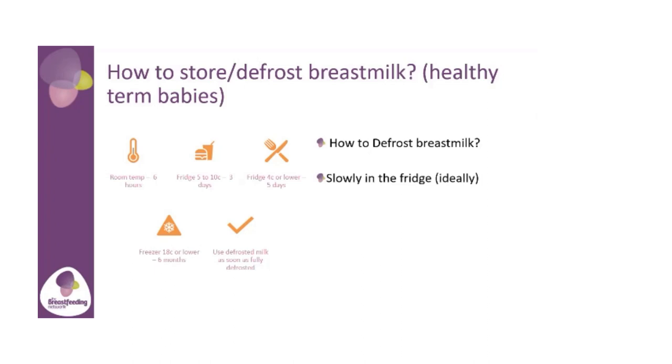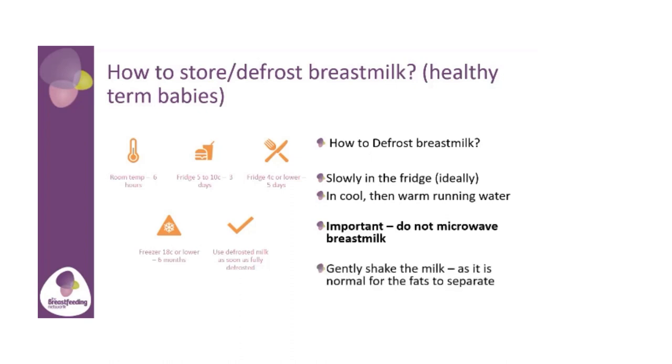To defrost breast milk, slowly in the fridge is the ideal way, but can take quite a lot of time. So you can put it in cool running water and then into warm running water. It's important that we don't microwave breast milk. If you take your milk out of the fridge and it looks a little bit funny — it's really normal for the fats to separate and give two layers — it can be a little scary the first time you see it, but it's completely normal. But if your milk ever smells sour, then we would say don't use it.